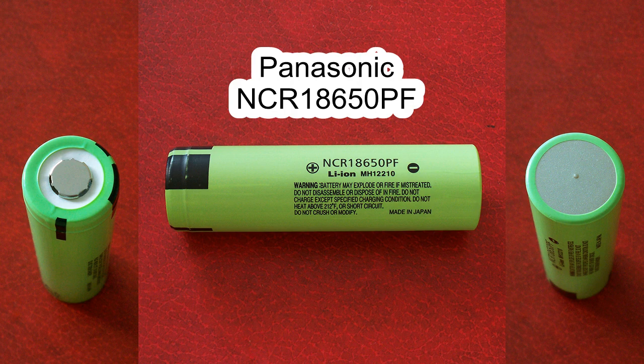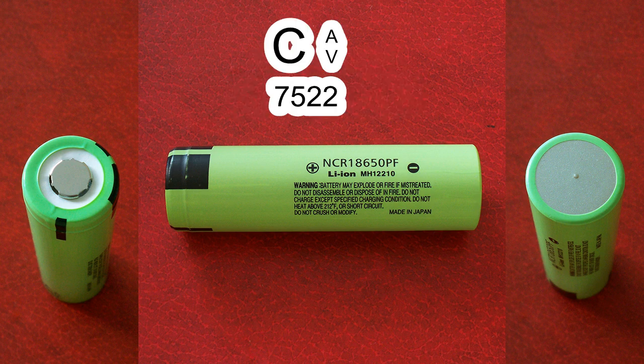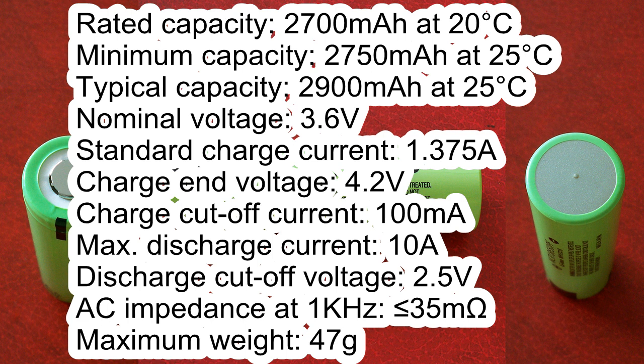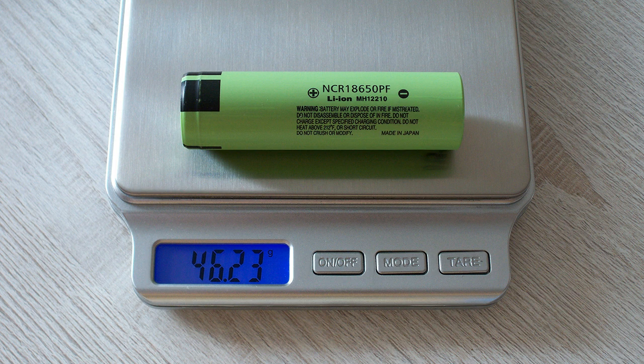The Panasonic NCR18650PF cell I've got has the following marking: See AV7522. According to its datasheet, the rated capacity is 2700mAh at 20°C, minimum capacity 2750mAh at 25°C, typical capacity 2900mAh at 25°C, nominal voltage 3.6V, standard charge current 1.375A, charge end voltage 4.2V, charge cutoff current 100mA, maximum discharge current 10A, discharge cutoff voltage 2.5V, AC impedance less than 35mΩ, maximum weight 47g. The actual weight of the cell I've got is 46.23g.